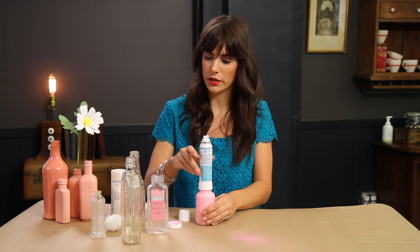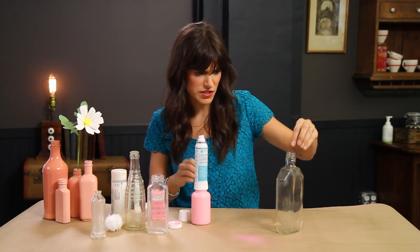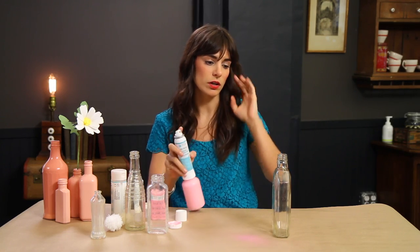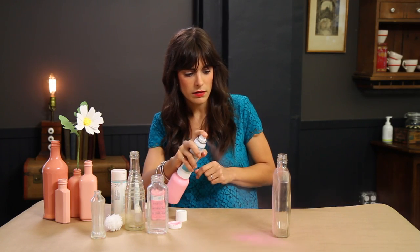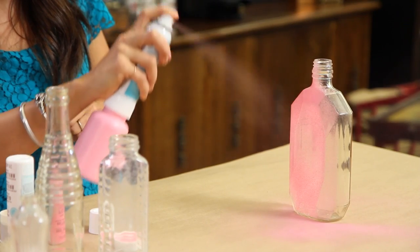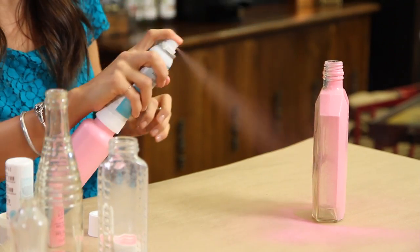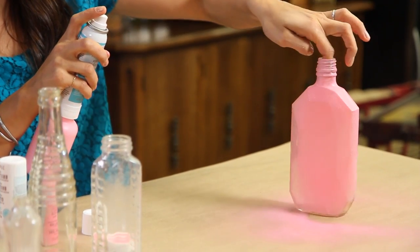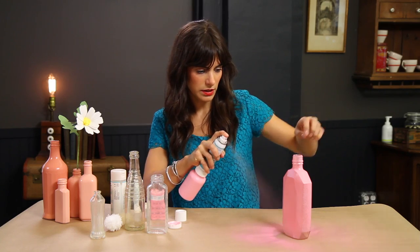The paint is coming out looking good. I'm going to take one of my bottles — this is a really neat, old, interesting shaped bottle. I'm going to do one thin coat to start, holding the bottle at about a 45-degree angle, maybe about 12 inches from the bottle, and spray. You can do one side, and then with your finger in the top of the bottle, rotate and keep rotating until you've covered all the sides.